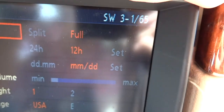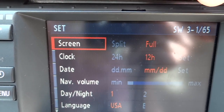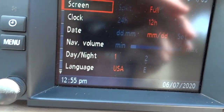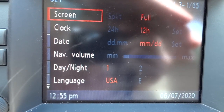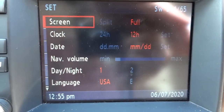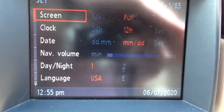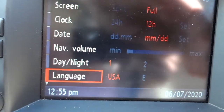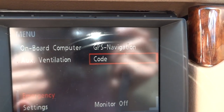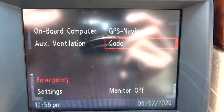In Settings, on previous versions of the software it would say 'set.' Here you can see the software number and hardware number — I'm running a Mark 3 with the latest software version. You can set split or full screen; I've set it to full screen because split screen just gives you your current coordinates, which is kind of useless. You can set your clock to 24-hour or 12-hour, set the time, month and day format. You can set your navigation volume, day and night modes — though it doesn't do that automatically, you have to set it yourself. You can set your language between USA and English, distance in kilometers or miles, consumption, temperature, and memo. You can also set a four-digit security code so that before the car even cranks, you have to input the code.